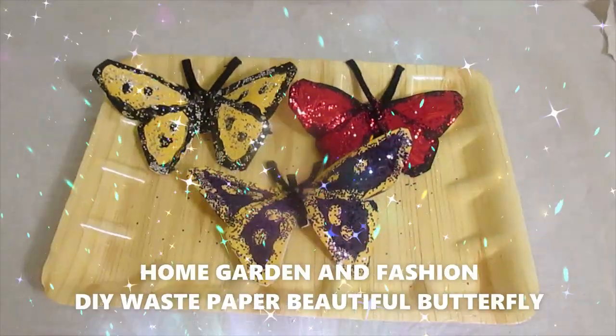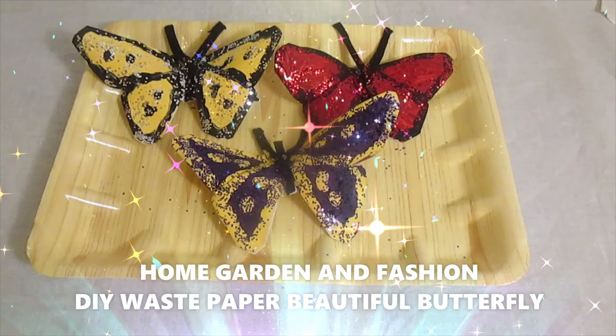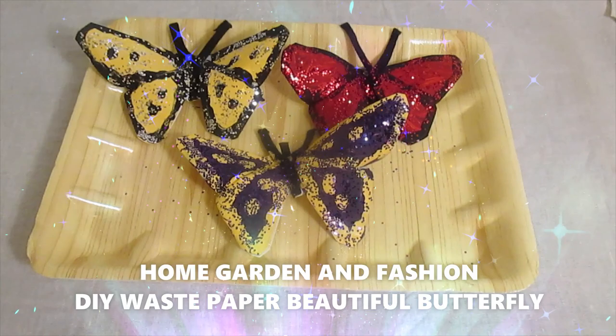These are very pretty butterflies made with waste papers — old date calendars or magazines — and they're very easy to make and decorate. If you want to learn how to make these pretty butterflies, watch the entire video. I made a short one and I made a big version, so watch the big video to learn how to make it.